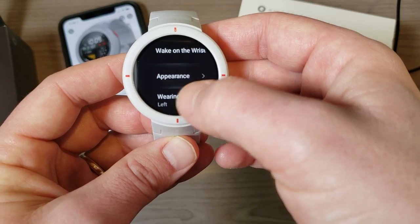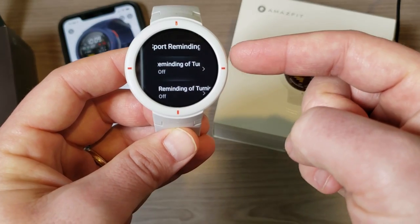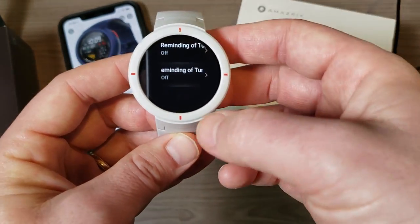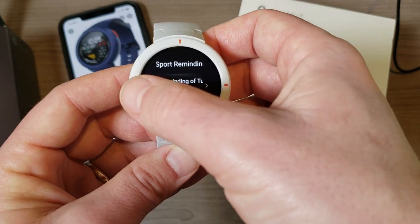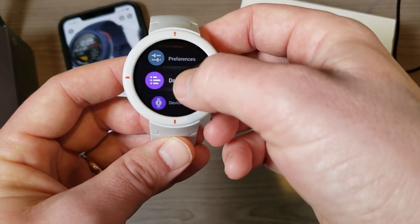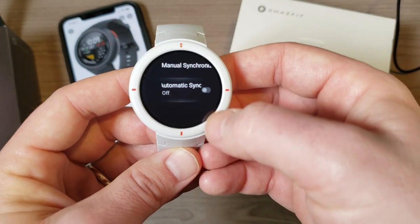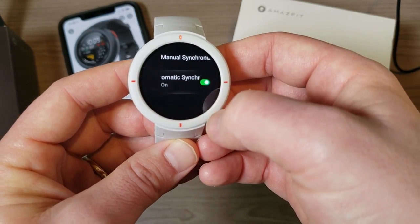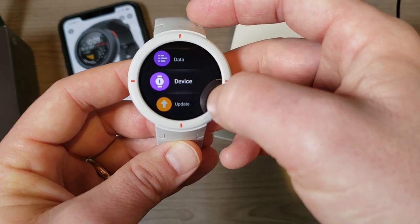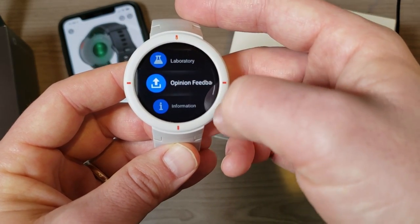Under appearance you can change the watch face, set wearing habit to left or right wrist, and sport reminding — that will automatically pause or prompt you when it detects you're running, so it does have automatic activity recognition. Under data settings you can manually or automatically synchronize — auto synchronize is recommended. Then there are device preferences, updates, laboratory (nothing there currently), opinion feedback, and device information.